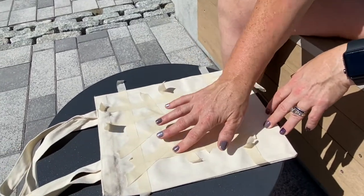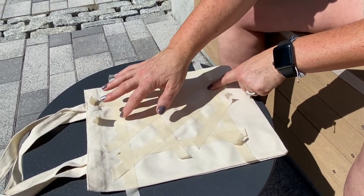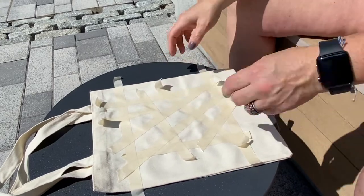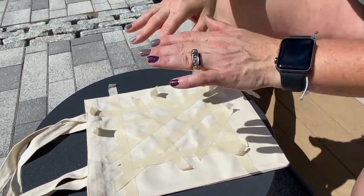Just rub over your edges to make sure that your lines will be straight. Once that's done, your bag is ready and prepped — you are good to go.